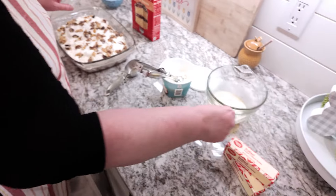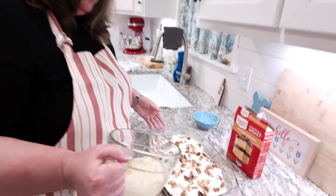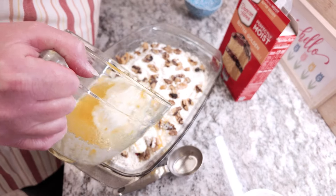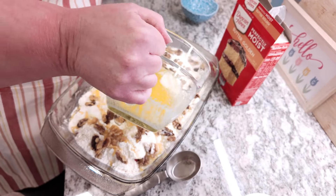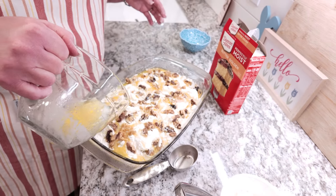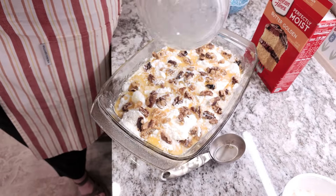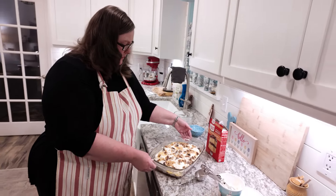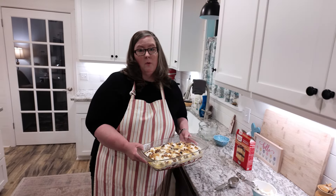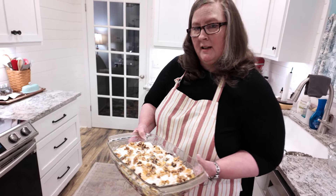Now it's almost finished. We just want to take our melted butter — this is one and a half sticks of butter, so that's three-fourths of a cup, and I've already melted it. We're just going to drizzle it over the top as evenly as we can. But you don't stir it, you don't do anything else with the dump cake — that's what's perfect about it. It just makes it so easy and simple to put together. Even if you're not a baker, you can make a dump cake. I've already got my oven preheated to 350 degrees, so I'm going to pop it in now and bake it for about 35 minutes, then peek at it. It may need just a little bit longer.